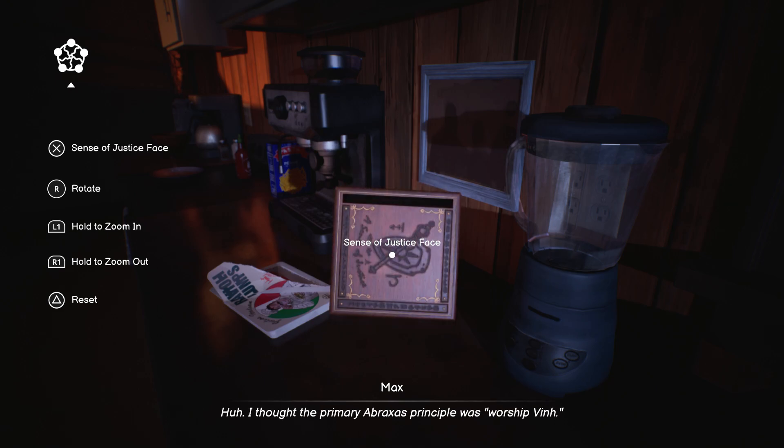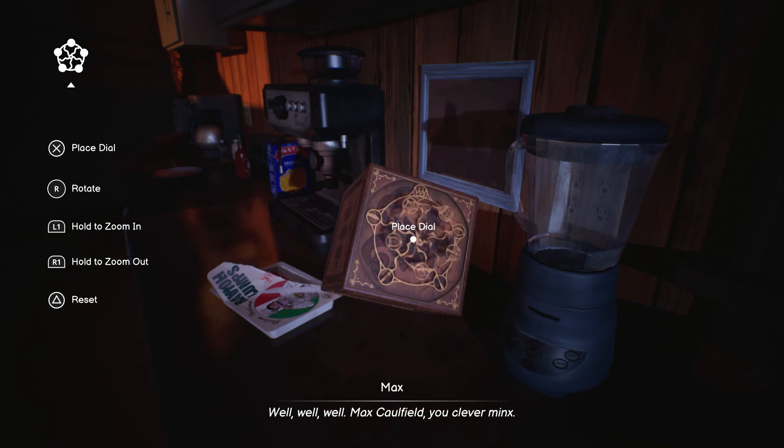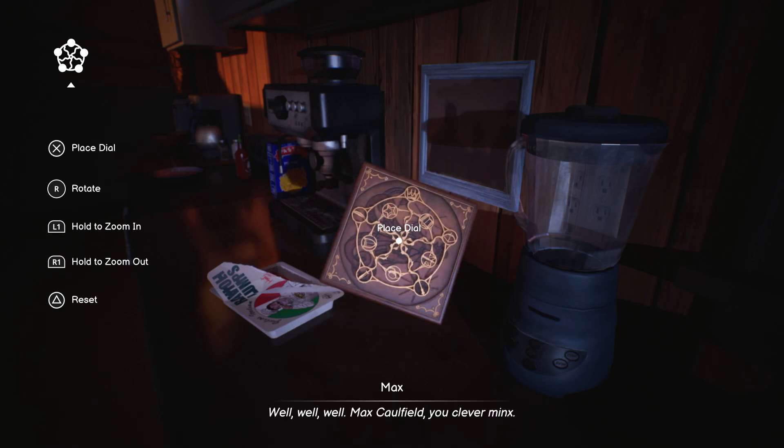Huh. I thought the primary Abraxas principle was Worship Finn. Well, well, well. Max Caulfield, you clever minx.